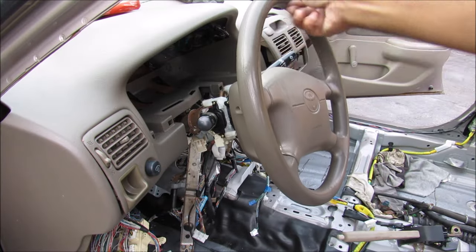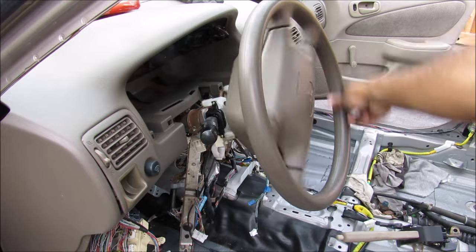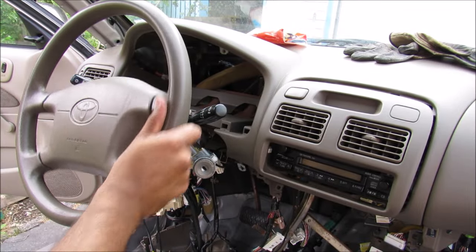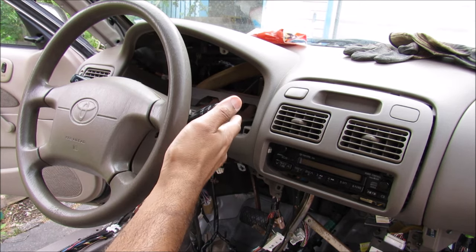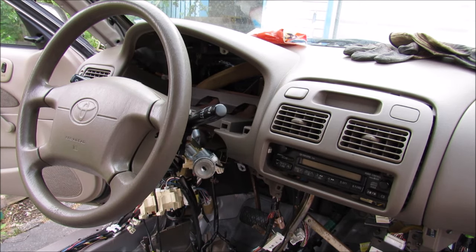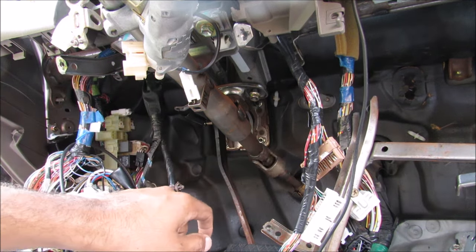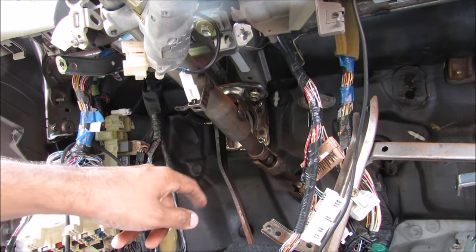Today I'm going to show you what's inside of your steering column and how it works to control your car. Your steering column consists of your steering wheel airbag, the steering wheel, the turn signal and wiper switch, as well as the ignition switch. Then at the bottom we have the steering column followed by the intermediate steering shaft that goes to the steering rack.